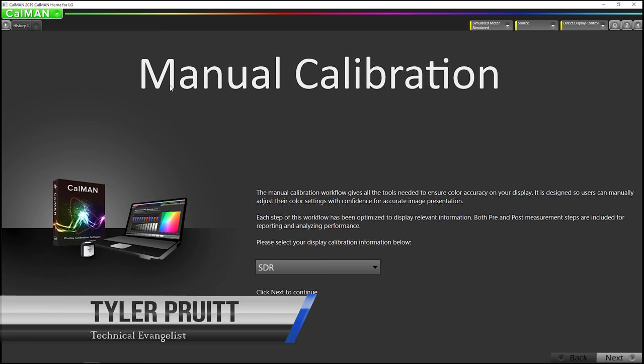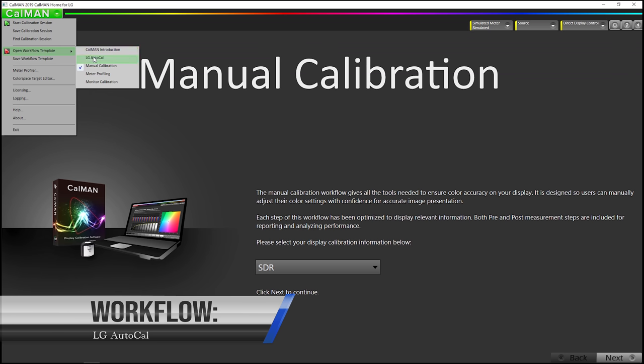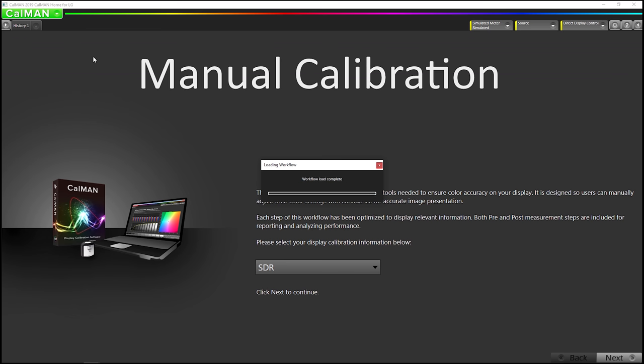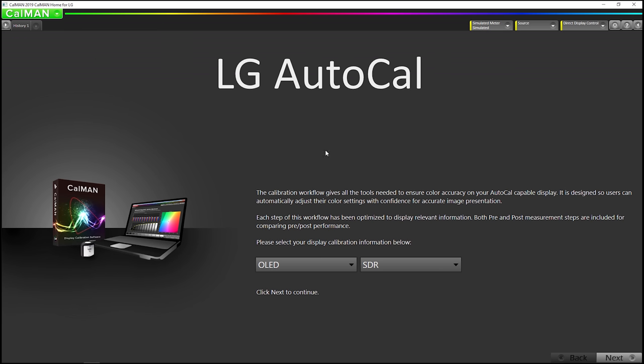Hey, this is Tyler, technical evangelist for Portrait Displays. I'm going to open up our LG AutoCal workflow. We're going to be calibrating SDR-BT709 regular calibration on a 2019 LG C9 OLED television. I'm going to go to next.